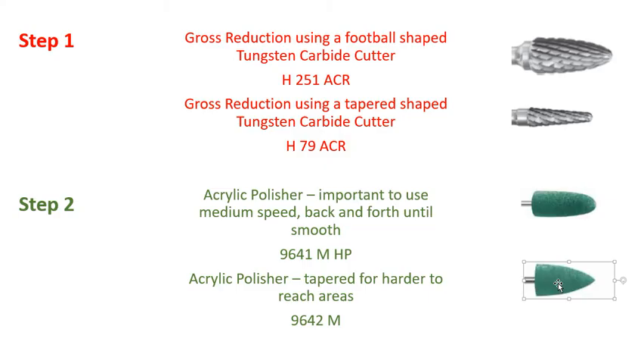I'm sure this will help answer your questions about adjustment. Anytime, please give ROE Dental Laboratory a phone call to discuss other adjustment techniques. Thank you very much, have a good day.